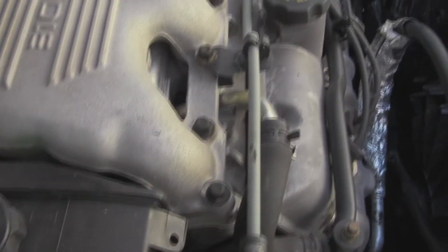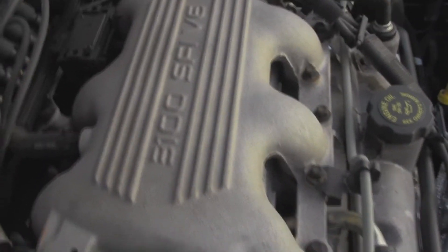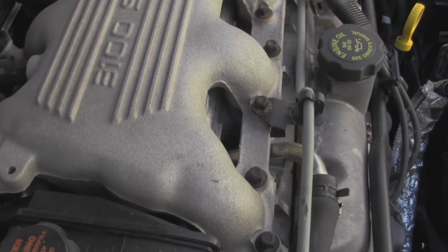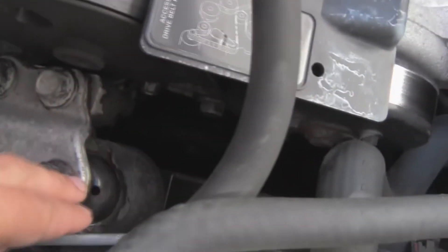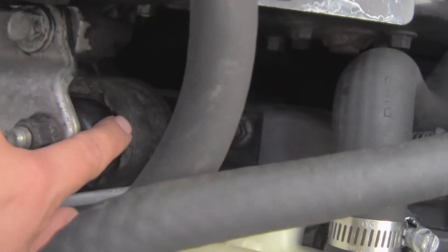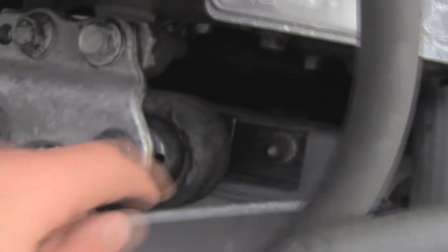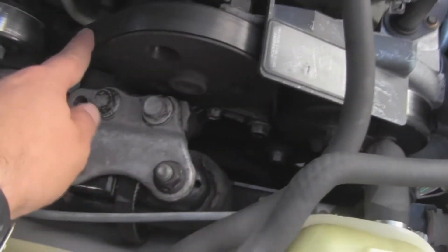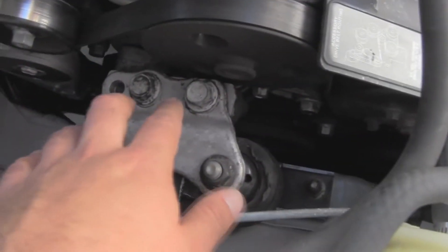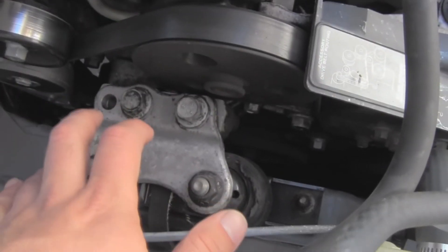It wouldn't surprise me if it was already done, but I'm probably going to end up doing that intake manifold gasket anyway. I'll probably end up having to replace this mount too, because it's all cracked and kind of grungy looking. And in order to replace the serpentine belt, you have to disconnect this engine mount.